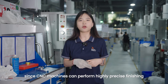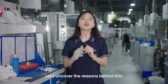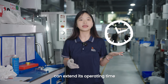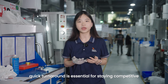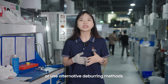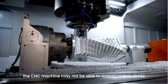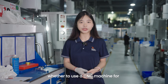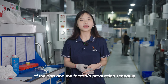You might wonder: since a CNC machine can perform highly precise finishing, why not complete deburring on the CNC machine itself? Let's uncover the reasons. First, performing deburring on a CNC machine can extend its operating time. For many CNC workshops, quick turnaround is essential for staying competitive, so they often assign deburring tasks to the handcraft department or use alternative deburring methods. Secondly, for parts with complex geometries, the CNC machine may not be able to access certain areas. Therefore, whether to use a CNC machine for deburring depends on the specific characteristics of the parts and the factory's production schedule.